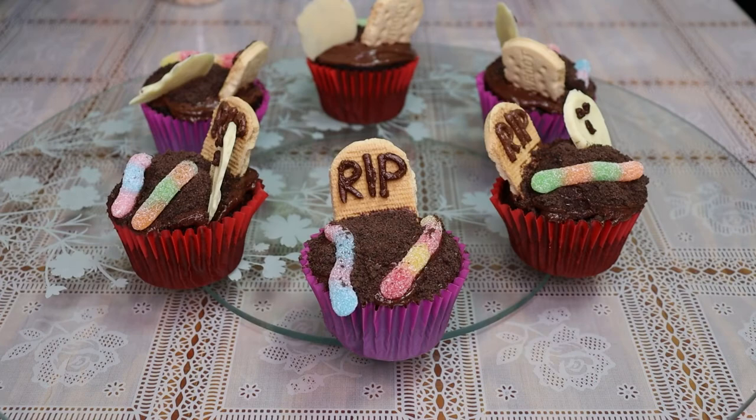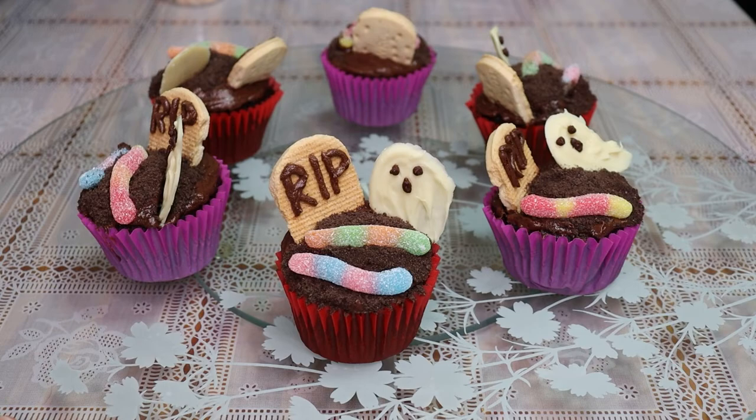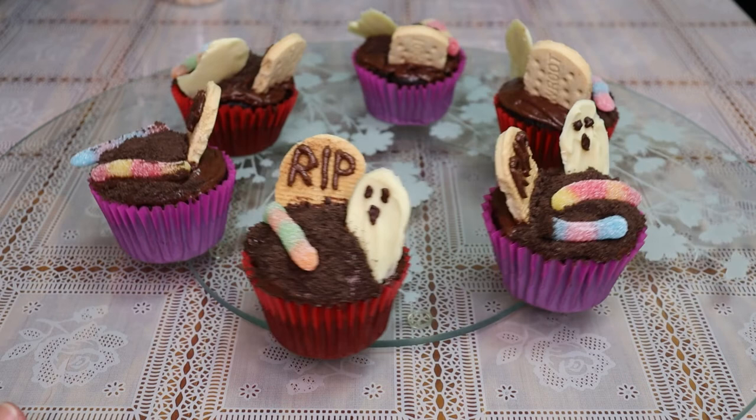And these are my finished Halloween Graveyard Cupcakes. If you do make these cupcakes, comment down below and let me know how they turned out. Don't forget to subscribe and turn on post notifications. I hope you have a lovely day and I'll see you in the next one. Bye!